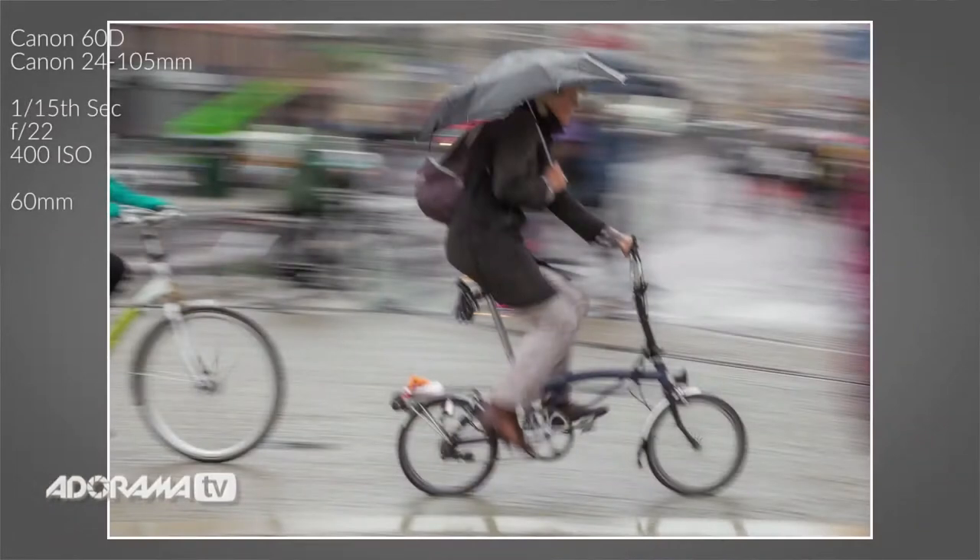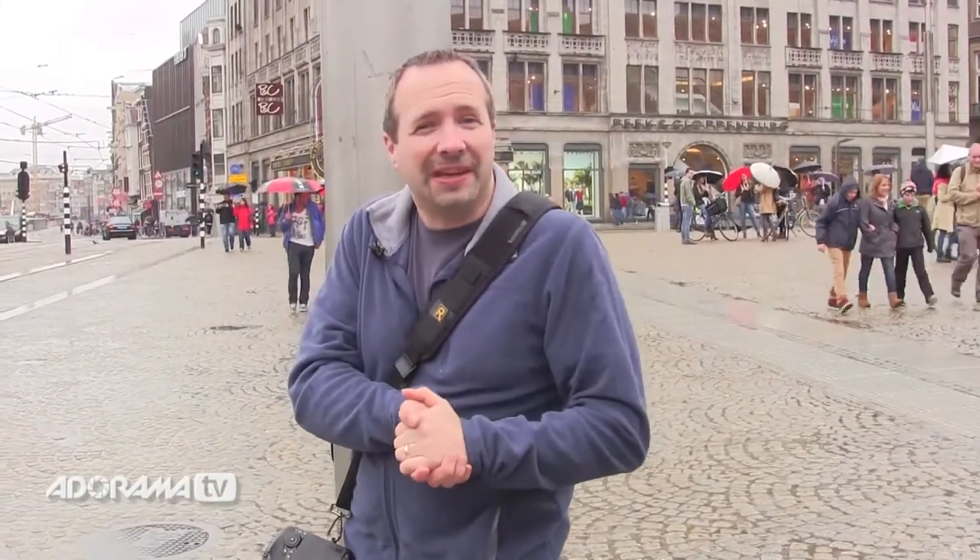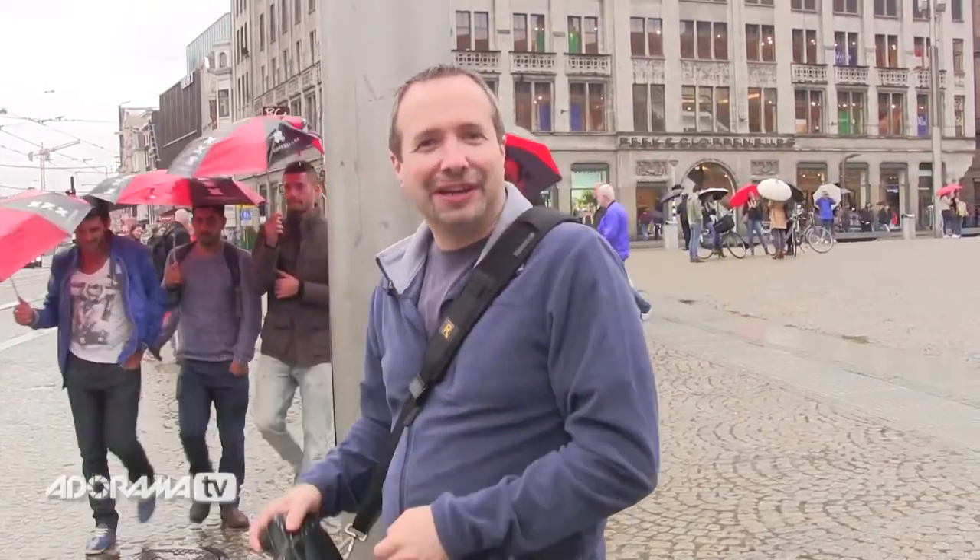If I go any slower than a 30th of a second, it becomes very hard to get the panning to be smooth with the flow of the cyclist, and I end up with a picture that's a little bit soft and blurry. It's all about experimentation — not necessarily just choosing one shutter speed and sticking with it, but going with the flow and trying a couple of different pictures. Practice makes perfect when it comes to panning. Let's grab a few more pictures and see what else I can get.